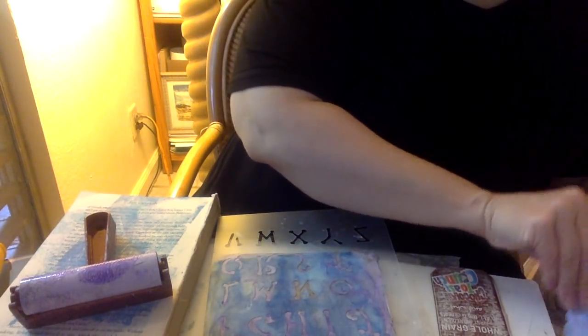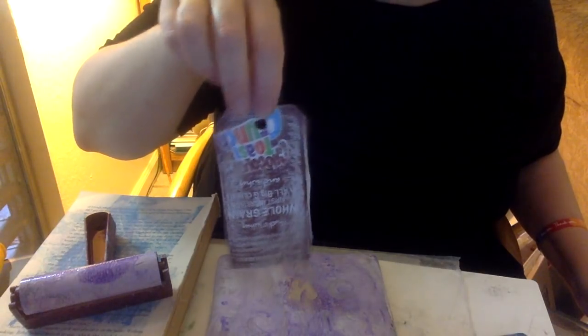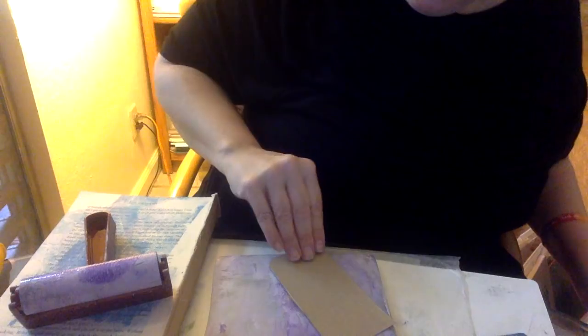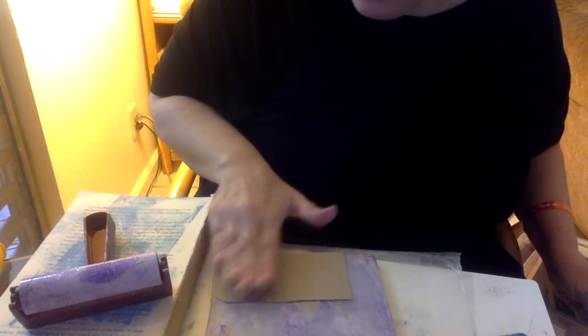Let me show you again super quick how to do it. You can do this with just a stencil and without a jelly plate if you don't have one. Cut your tags out, sand them with any grit sandpaper — I just used fine grit. Lay it down on your jelly plate, pull it up, and keep moving it around until you have the desired coverage you want. If I had gessoed this it would have covered it immediately, but there's not a lot of paint left on my jelly plate because I've used it a couple times.